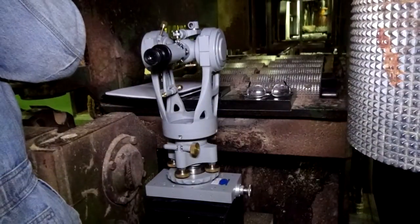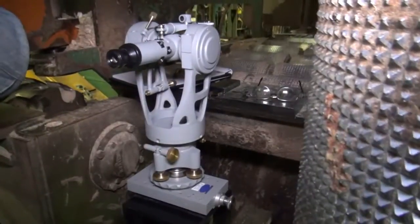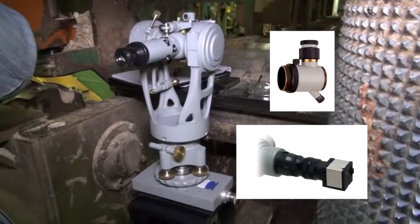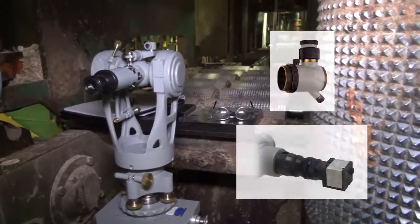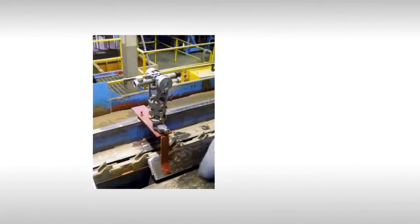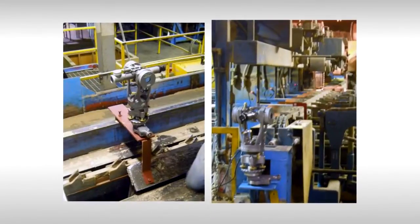While this example shows good accessibility around the stand, accessories such as right angle eyepieces and camera kits are available for tighter spaces. Other examples of staging are shown in these still shots of a jig transit mounted in sharp chain primary and secondary breakdown lines.